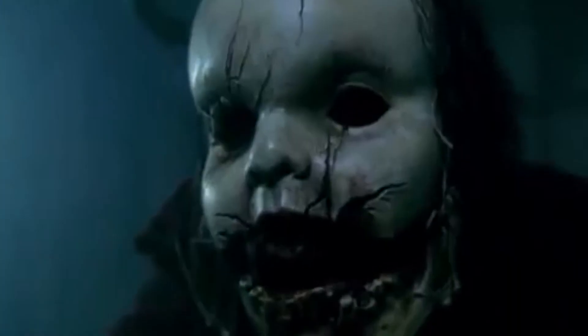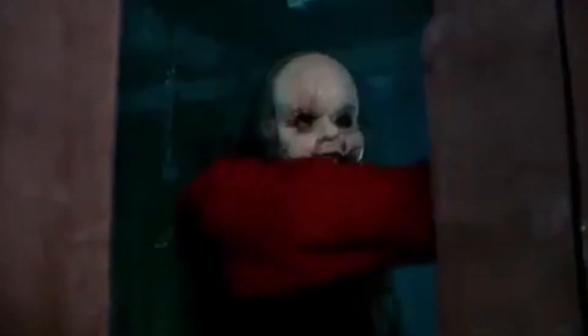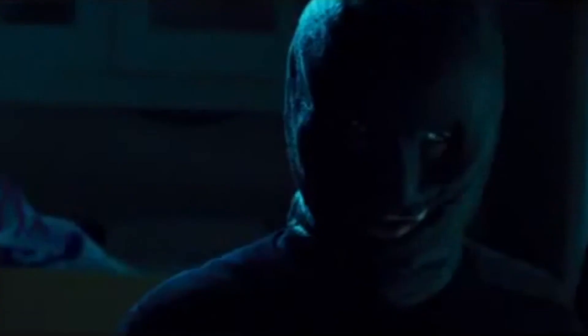The same year we were treated to The Hills Run Red, where the psycho killer Babyface was more or less the best and coolest part of the film. The creepy mask from The Collector from the same year may very well be one of the coolest on these lists — it's like a cross between a ski mask and a burlap sack. Simple but effective.